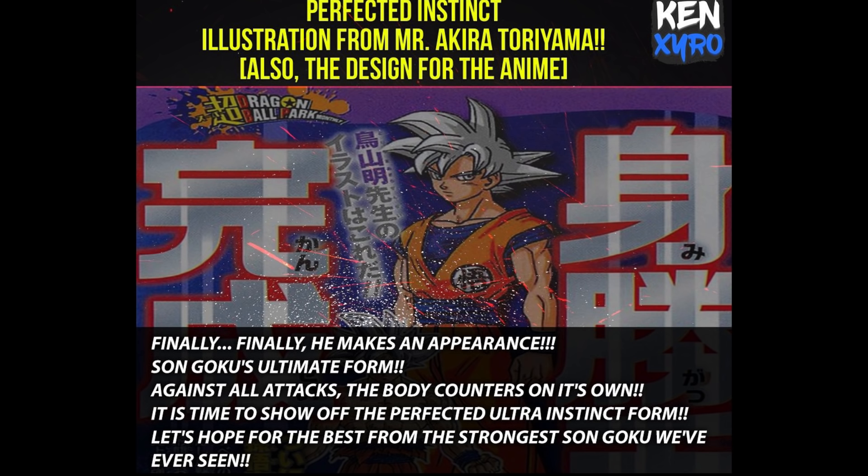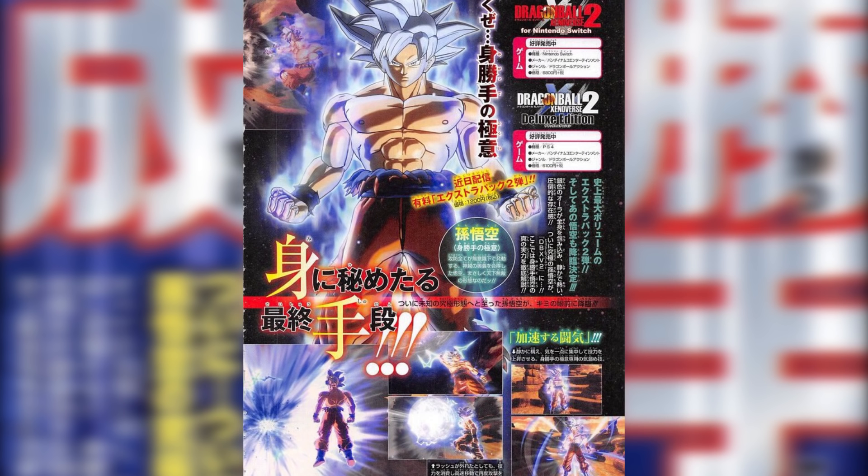Very exciting stuff — can't wait to see this form in the anime and especially in the video games. Dragon Ball Xenoverse 2 will be coming out with Extra Pack 2, which is technically DLC 6, and Ultra Instinct Goku's ultimate form is going to be in that pack. If you notice at the bottom of the image, it looks like Goku has a new attack — I've never seen Goku have that type of attack before. It's not the Spirit Bomb where he gathers energy with both hands, but something different.